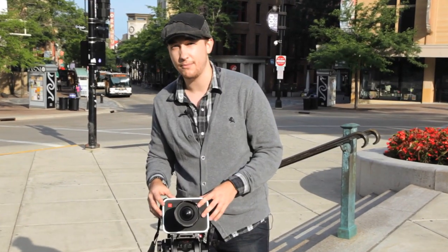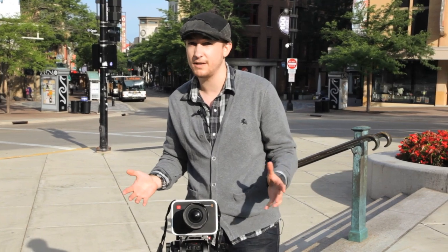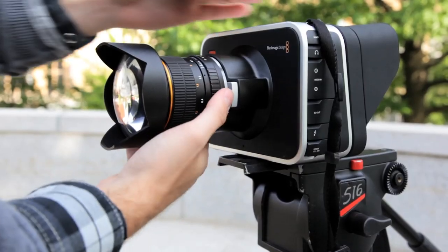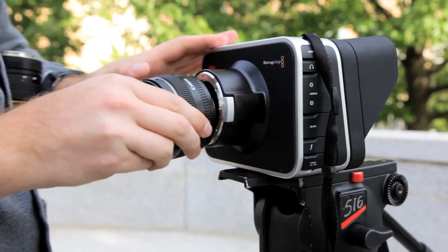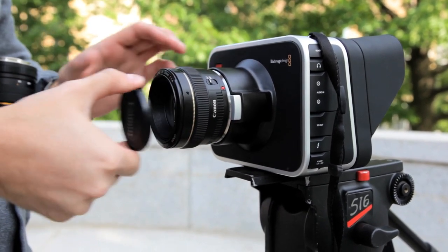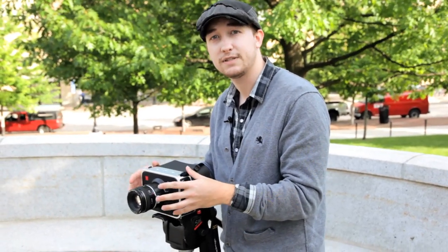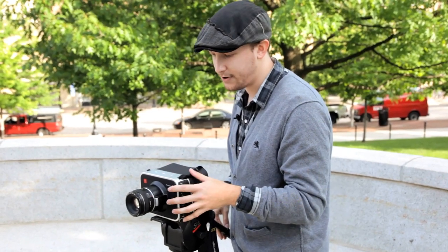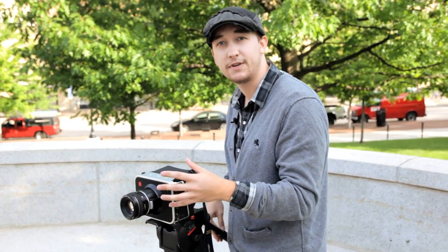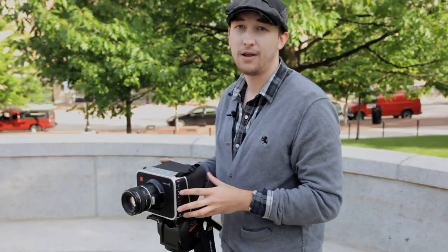It does not shoot any frame rate higher than 30 frames per second, which is unfortunate. I really wish it could shoot at a lower resolution like 60 frames per second. There are two models of the 2.5K Blackmagic Cinema Camera: an EF mount version and a Micro Four Thirds mount version. The sensor is slightly smaller than a Micro Four Thirds sensor but slightly larger than an S16. The Micro Four Thirds mount is more appropriate for the sensor, but it's a passive mount, so any glass with electronic iris control won't work.